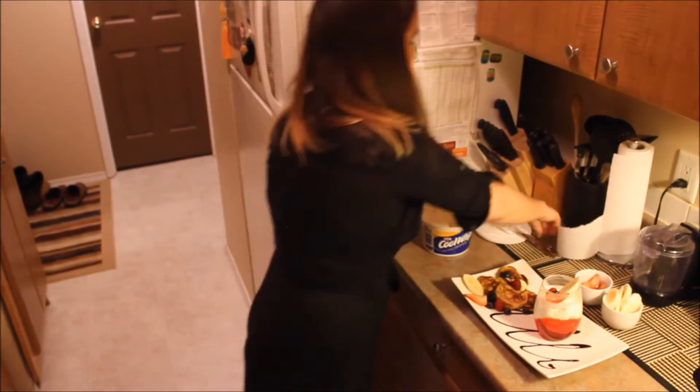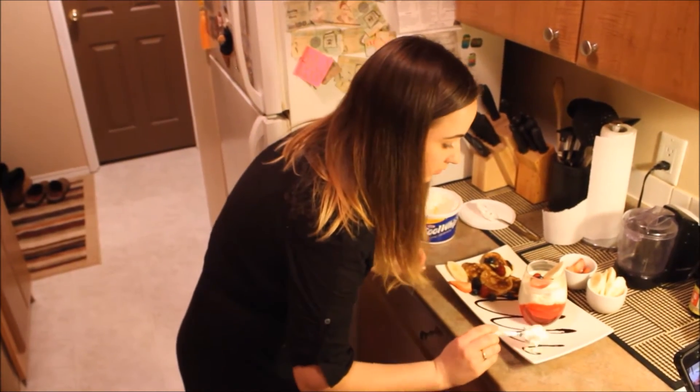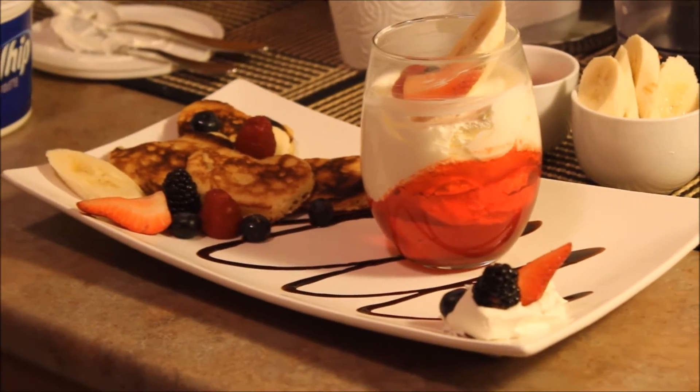Hopefully you're going to like it — it looks yummy, I know! Bon appétit! I'm pretty sure your soulmate will really appreciate this kind of gift. Have a nice St. Valentine's Day!